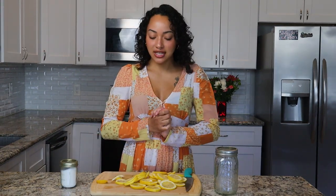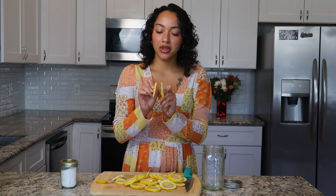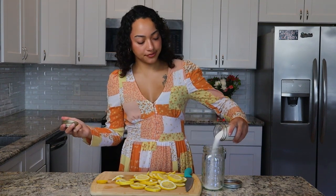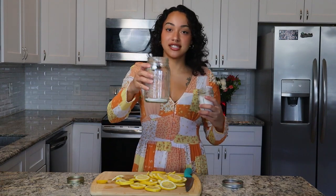All right, so with our lemons all sliced up, we're going to go ahead and start filling our jar. You can see I tried to cut my lemons as uniformly as possible — you want to aim for about this thickness, or even thinner if you can get it there. To fill the jar, we're going to first sprinkle the bottom with a good amount of white sugar. One day I might try making this recipe with brown sugar — I feel like it would give it a nice different taste. But for today, we're using white sugar.